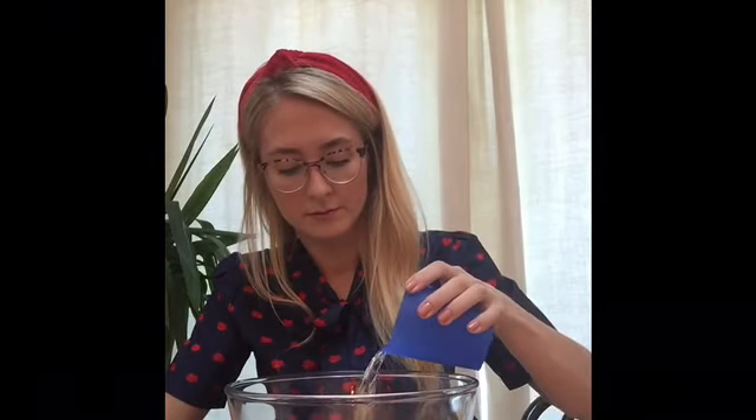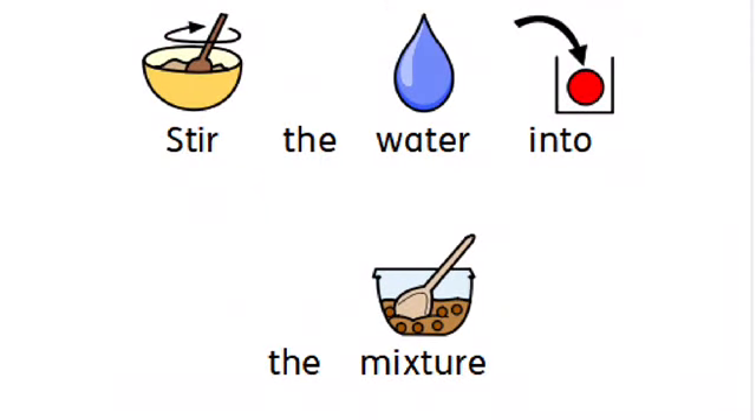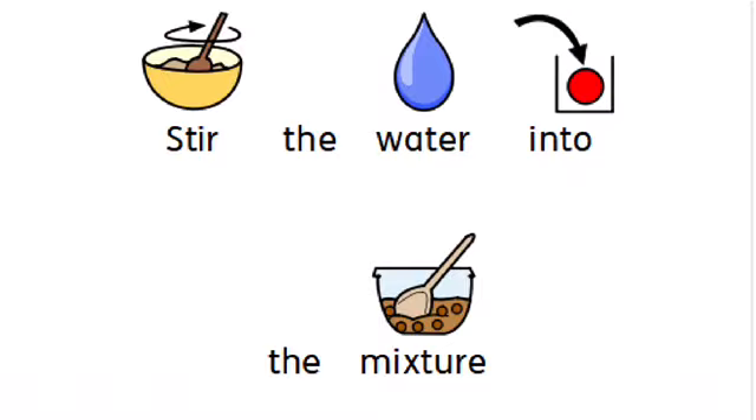Next we need the water. We need to pour half a cup of water. Pour a little bit into your bowl and mix. Keep adding small amounts of your water at a time and mixing it in. When you can pick your Play-Doh up and it doesn't feel sticky anymore then it is ready.